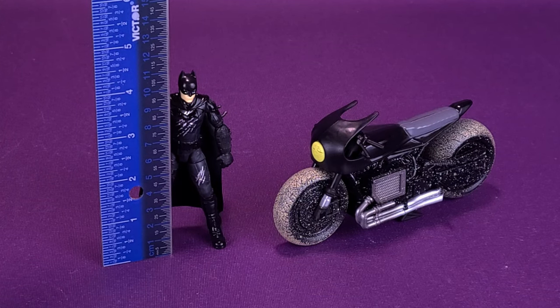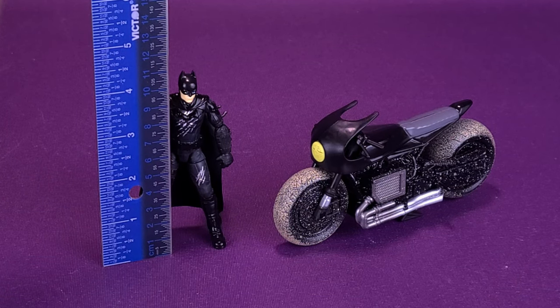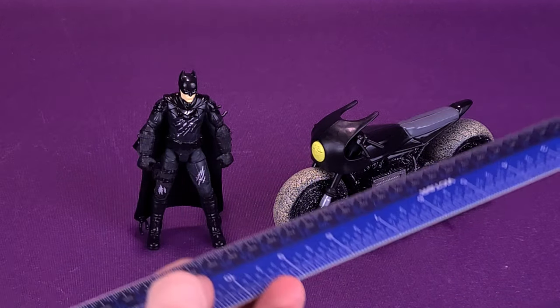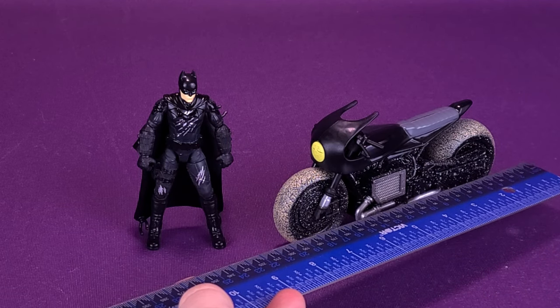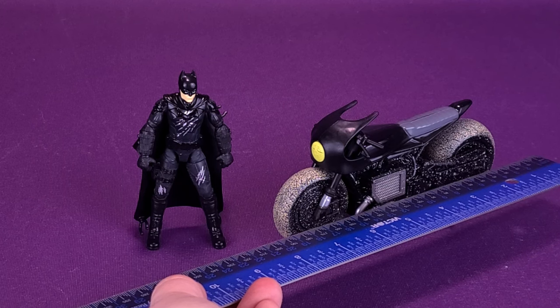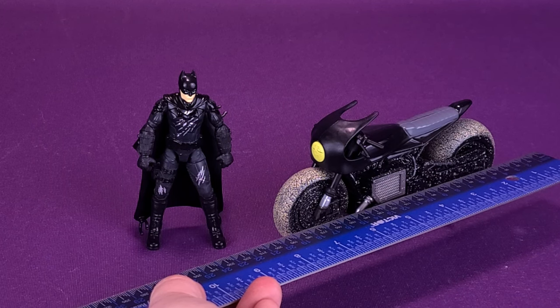These figures are supposed to be about 4 inches in height, and that's about right. Batman is 4 and a quarter inches tall, or about almost 11 centimeters tall. And just to figure out how long the Bat-Cycle is, we're going to go from the back of the wheel to the front of the wheel, and that gives us a vehicle that's about 7 and a half inches in length, or roughly about 18 and a half centimeters long.